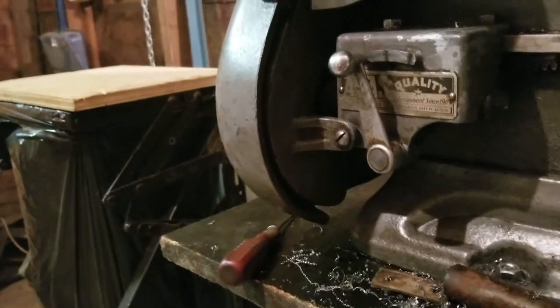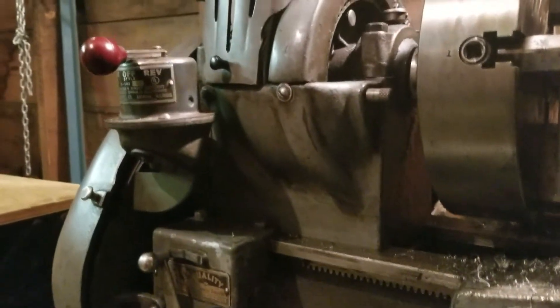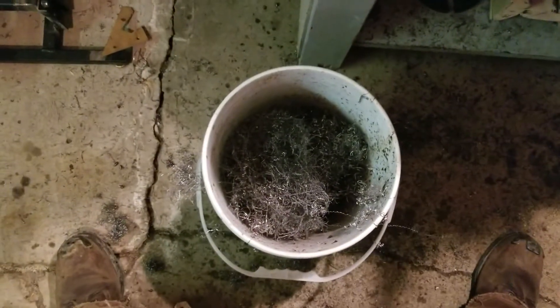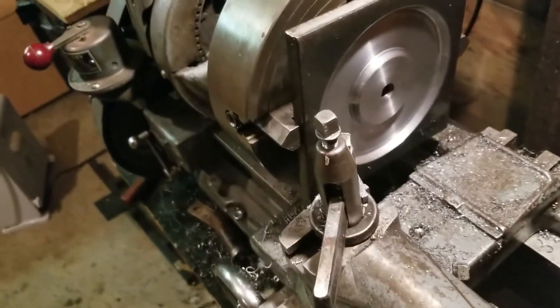I'm probably going to have to pony up the cash and go to eBay to pick that up. But I'm really loving this thing though. I can't believe how messy machining is — it's unbelievable. But now I'm getting a little more brave.